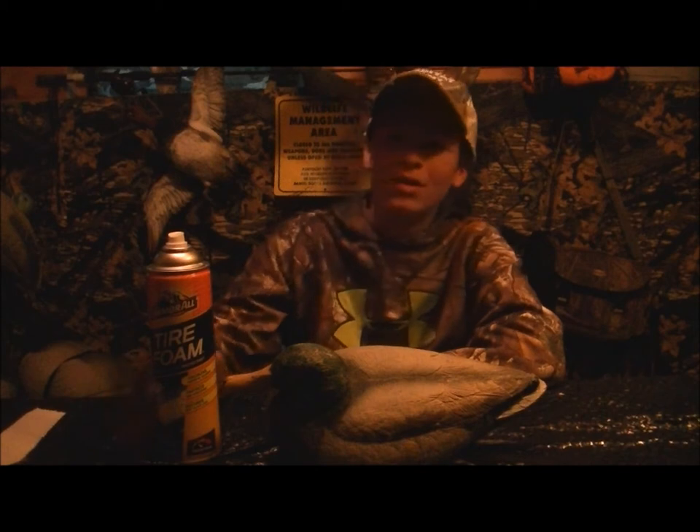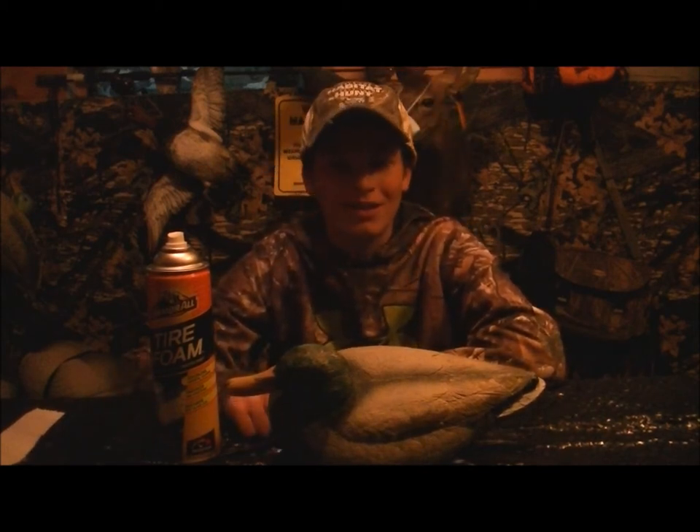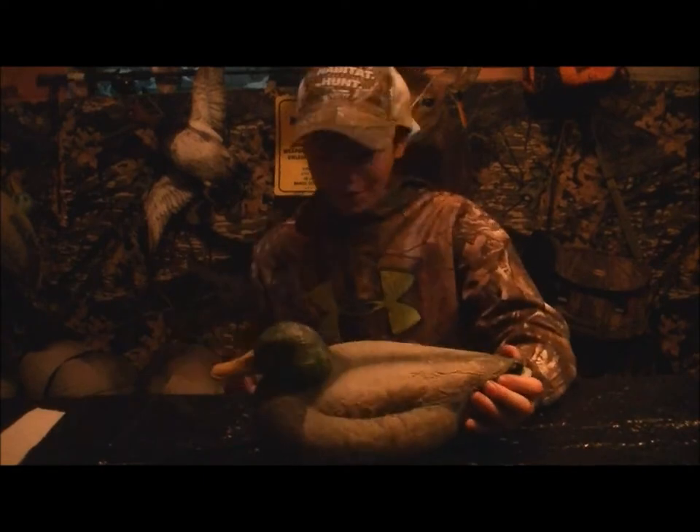I got my new dog named Mojo and we're going to dig us a duck pond this year. I just can't wait. So I'm going to spray it down to see how dirty it is. It won't be this dirty for too long.